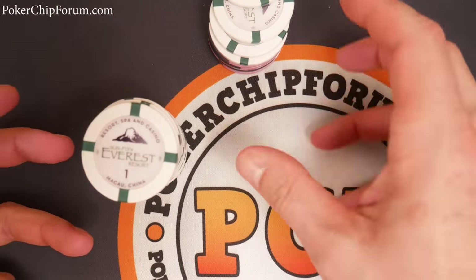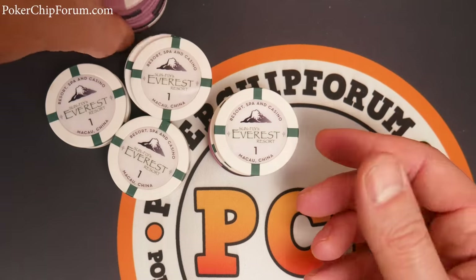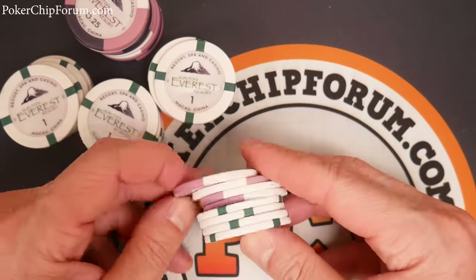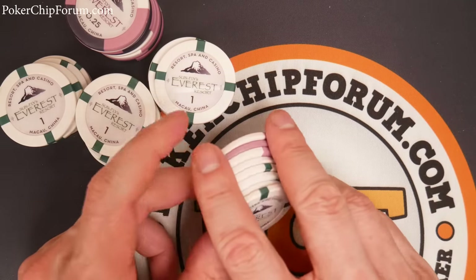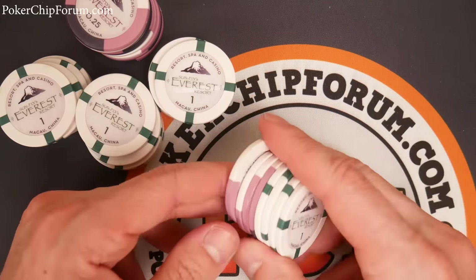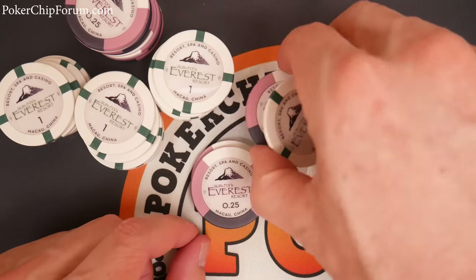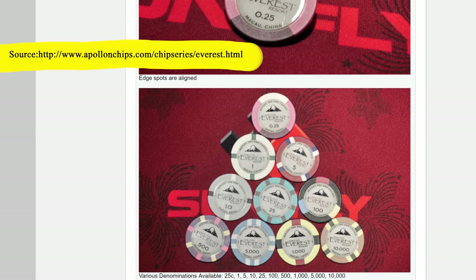The design does leave something on the table, I feel. The 25-cent chip has this huge white quarter pie edge spot — white, just like the $1 chip — so the 25 cent and the $1 can be easy to confuse. Is that forgivable? Yeah, you could get used to it. Just spend a little extra time making sure you get your bets right. It kind of adds a little character to the set, but it might not be my first choice — something to consider.